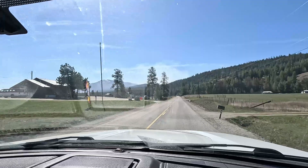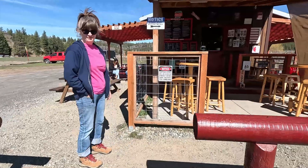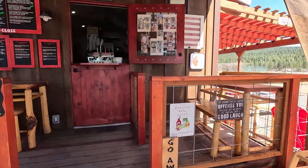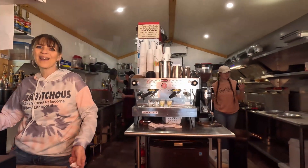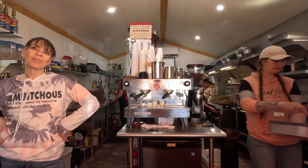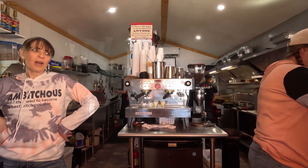We decided to stop by Not Dug's before heading home. We hope you wore your fat pants. All of those Facebook posts kept some of us who live a little further away drooling all winter long.